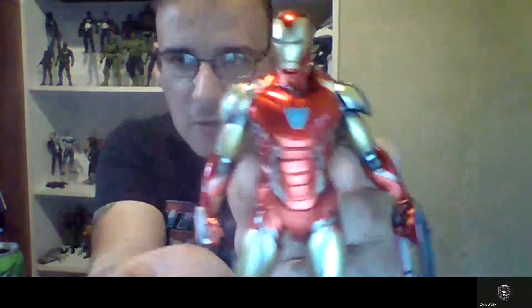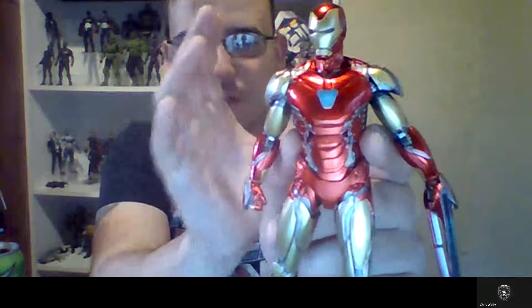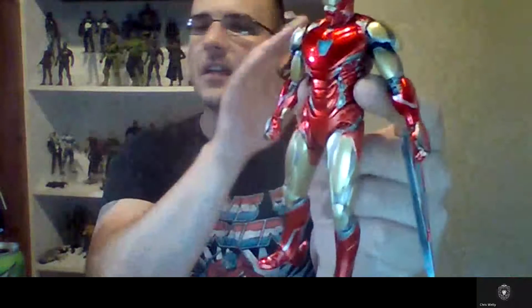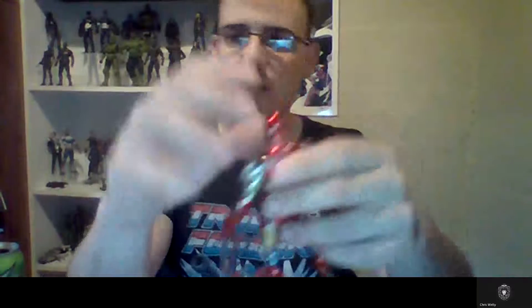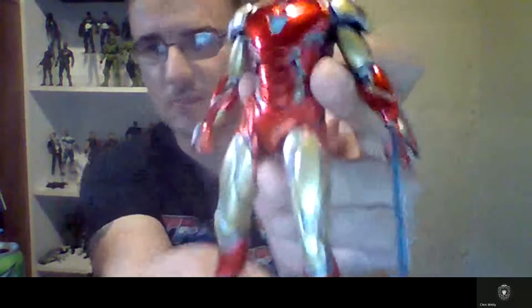I got this beautiful Mafex Mark 85 Iron Man — the red is just popping, the gold and silvers are captivating. This blows the SH Figure Arts version out of the water; the posability and the Tony Stark unmasked head look really good. I think it's one of my favorite Iron Man suits I've gotten recently, and I posted some photos on the F Team Podcast page.